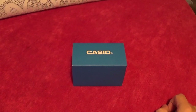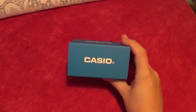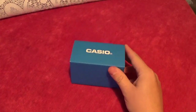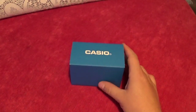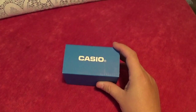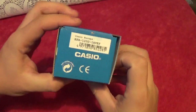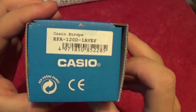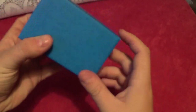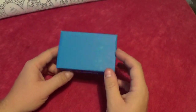Hello ladies and gentlemen, welcome back to another video. Today we're back with Casio — more specifically, we've moved our way from Pro Trek and G-Shock, and today we're going to be looking at an Edifice. Today we're looking at a Casio Edifice EFA-120D-1AV. I bought this from Amazon — I'll put a link in the description — it cost me 72 pounds.